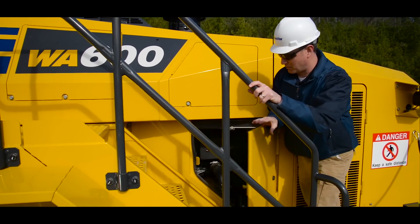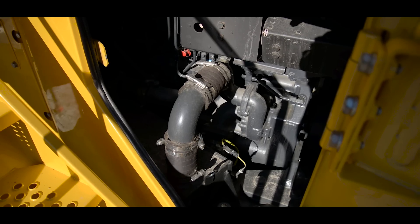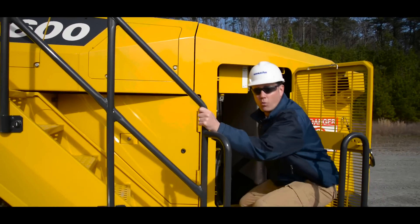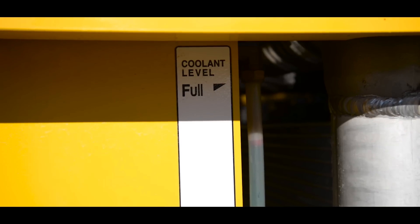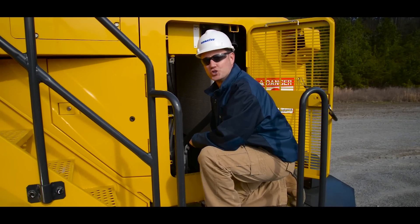As we access this first compartment, we want to make sure it's free of debris and leaks. If everything checks out, we're ready to move on to the next compartment, where we'll conduct the same visual for debris and leaks. We'll also move on to the cooler to make sure there's no plugging, then check the coolant level. If everything checks out, we're ready to move on to the rear of the machine.